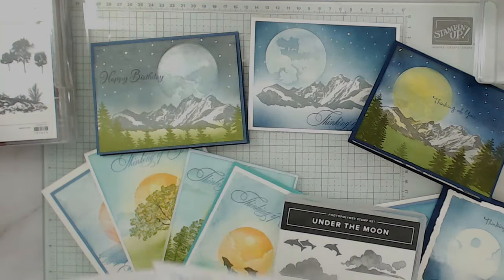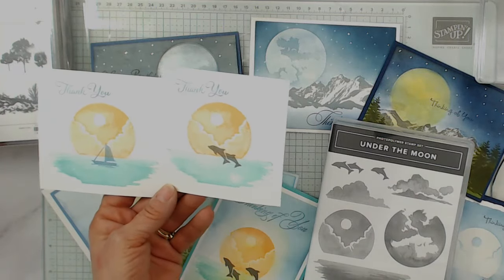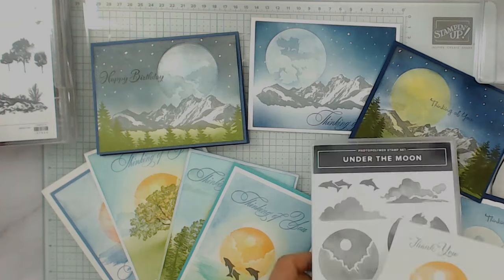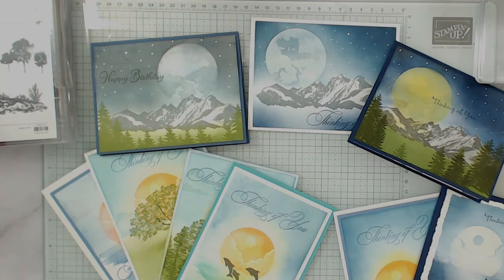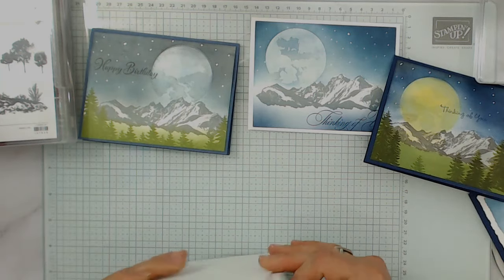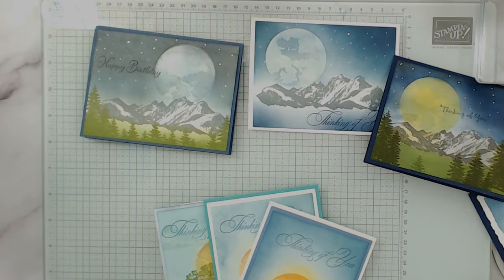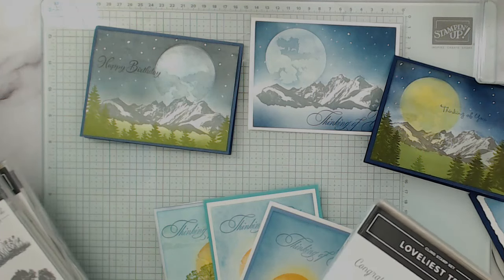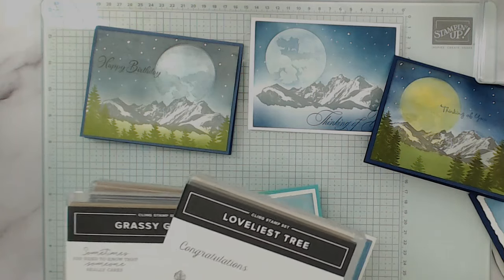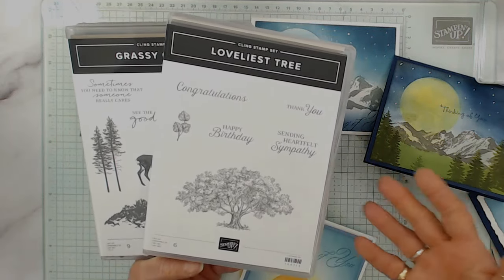That was the only set — well, except the greeting. I still use Good Greeting. I warned everybody that was a set they needed before it got retired. So I'm going to start with simple, like I said. Others said that it worked very lovely with this, and it could be any really outdoor nature set like trees and such. So I get the Loveliest Tree — so if you get Lovely as a Tree too.